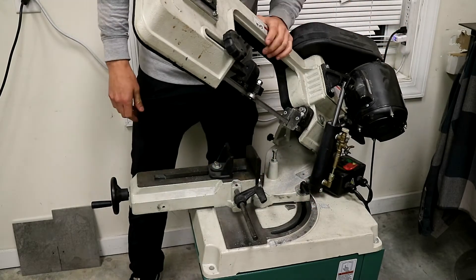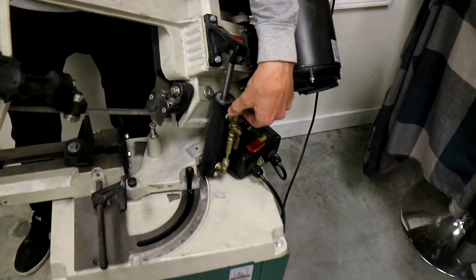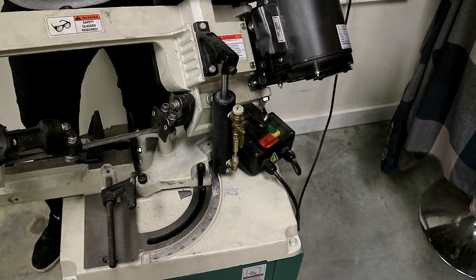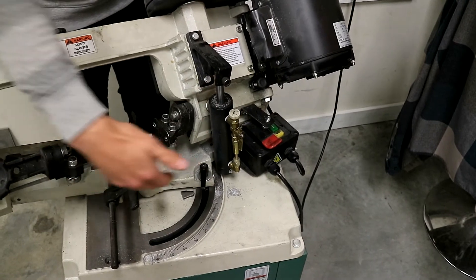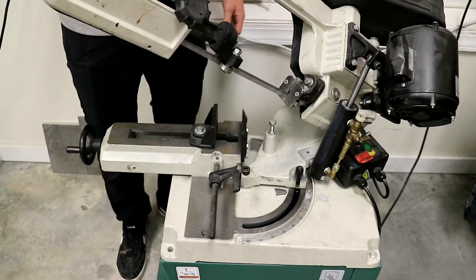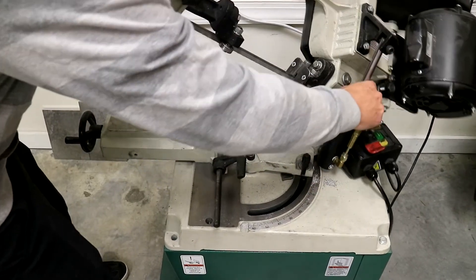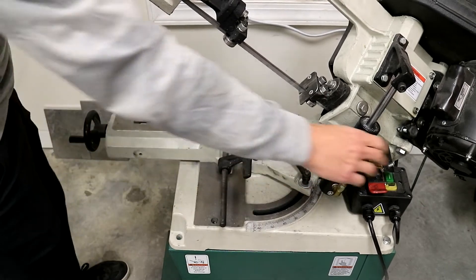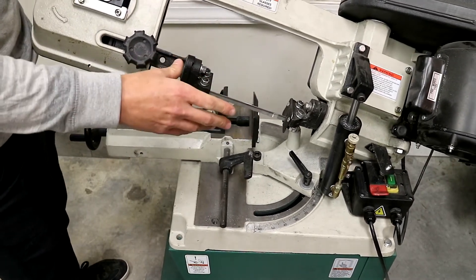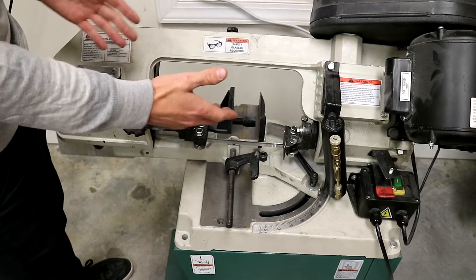Another great feature is the automatic hydraulic down feed. I just set it to how slow or fast I want depending on how I turn this knob. I can set a cut and then walk away and do something else. Once it's finished, it'll automatically turn off the saw. You can also lock it out, bring the saw head back up for another cut, clamp it down, adjust back to zero, lock it in, hit the down feed, and go do something else. Ultimately time is money and I don't want to have to baby this saw.